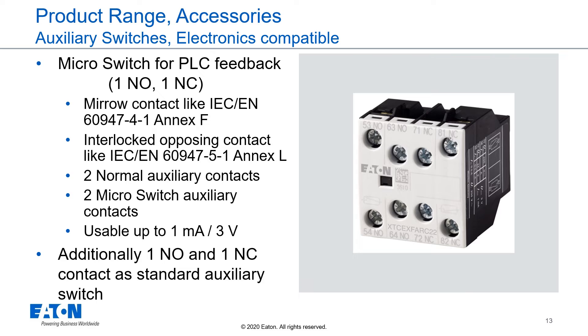For applications with very low currents and voltages, we offer a special electronics-compatible auxiliary contact. This auxiliary contact module has a normally open and normally closed microswitch inside for very low currents and voltages, like PLC feedback circuits, and additionally a normally open and normally closed auxiliary contact as a standard auxiliary contact. These auxiliary contacts are usable as a mirror contact, and the contacts are usable up to 1 milliamp at 3 volts DC.